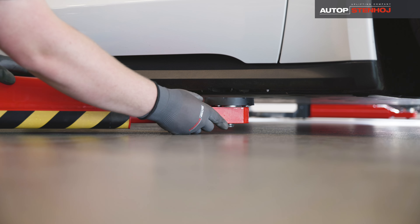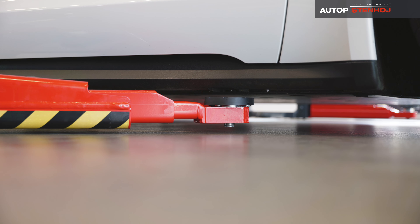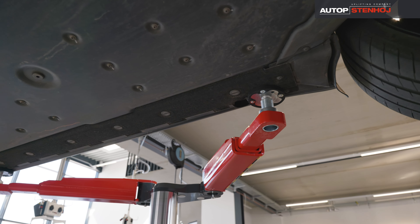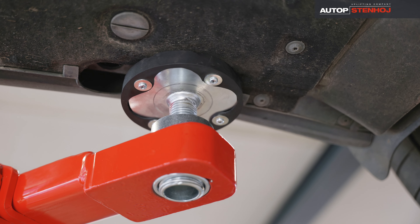The double telescopic swivel arms with an extremely low minimum height from 78mm make it possible to even lift cars of the latest generation and even sports cars perfectly. The positioning of the lifting pads at the lifting points is precise and safe.